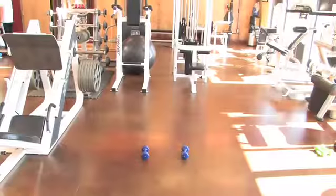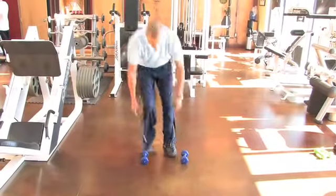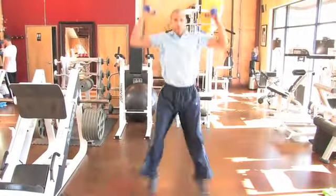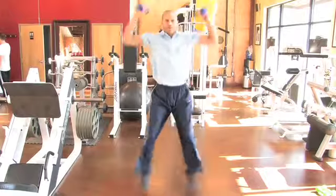Now this next exercise I like to call the jack press. In this particular demonstration I'm using a pair of five pound dumbbells, and the reason I like to use the weights is because it forces my heart to really have to work hard to keep up with the demands that I'm putting on my body.